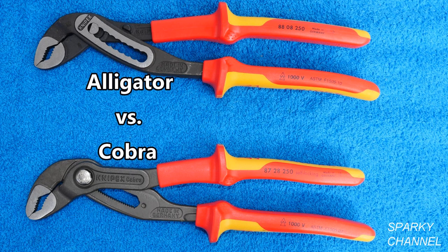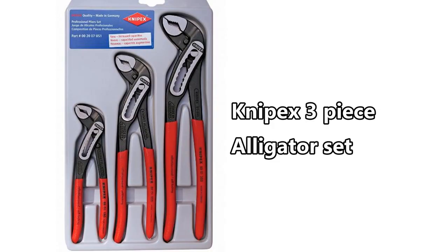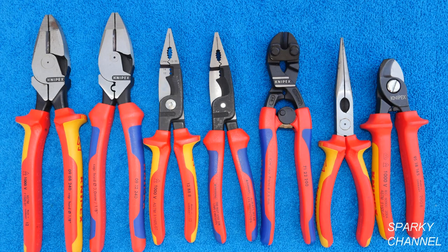Either way, these are very high quality and very tough pliers. I'll put links in my video description for the Knipex Cobra 10 inch insulated pliers and for the Knipex Alligator 10 inch insulated pliers. I'll also put a link for the Knipex Cobra 3 piece pliers set with the Knipex pouch, and a link for the Knipex 3 piece Alligator pliers set. I'll also put links for all of the Knipex tools shown here, including the linesman pliers, the electrical installation pliers, the compact bolt cutters, the needle nose pliers, and the cable shears. Thanks — I hope this video was helpful.